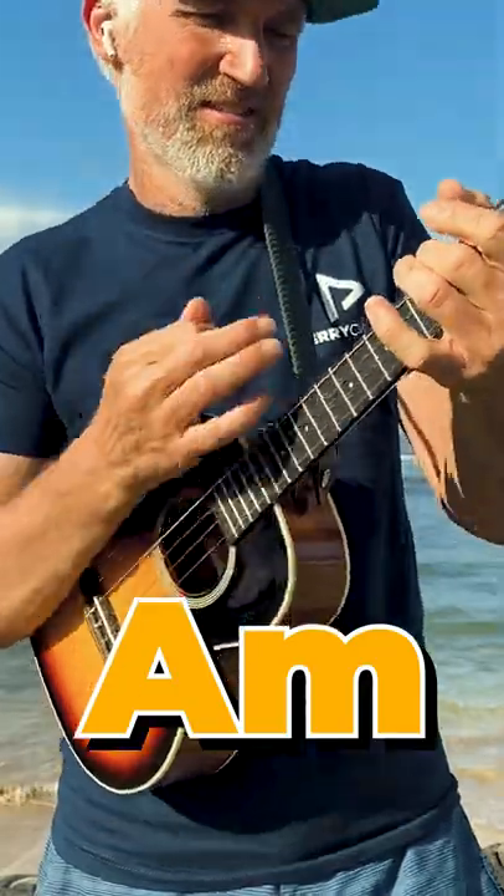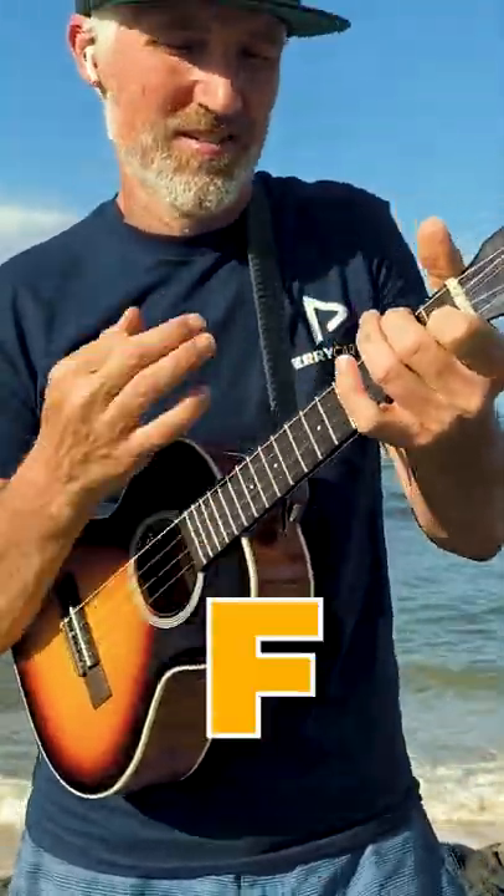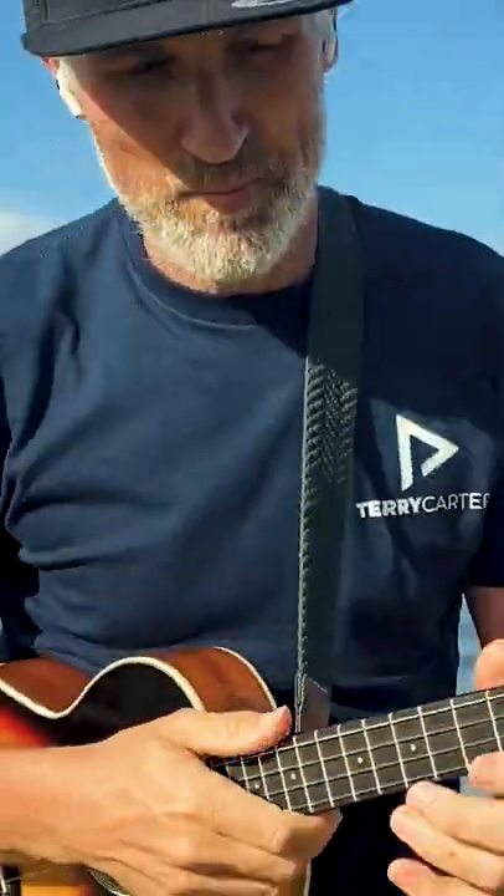A minor. F. All right, we'll bring it up to tempo.